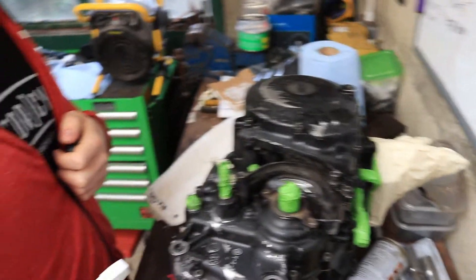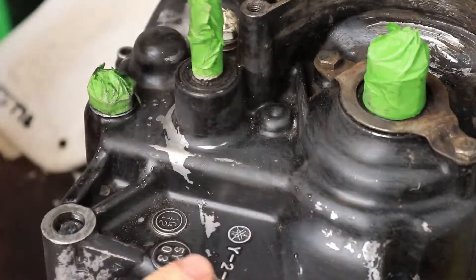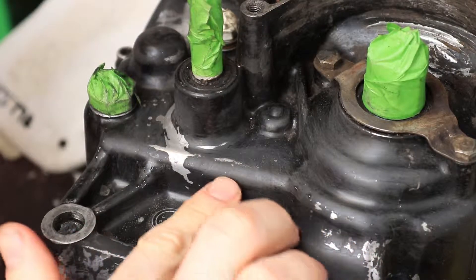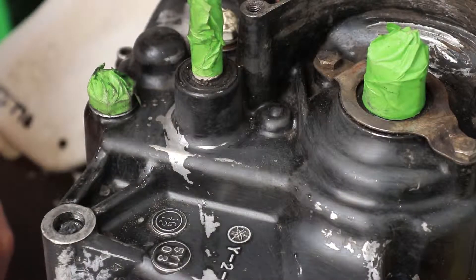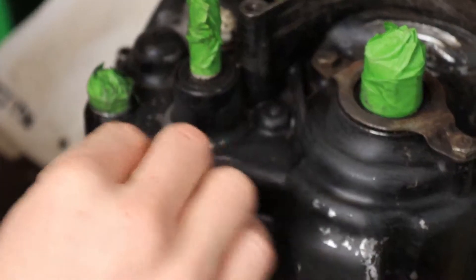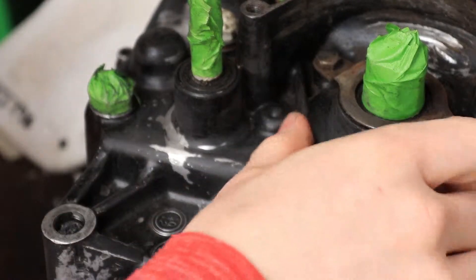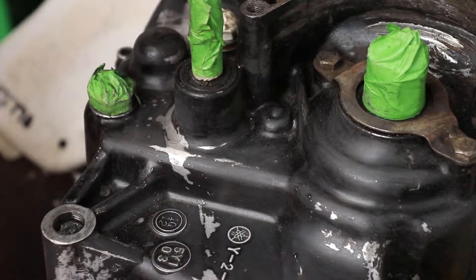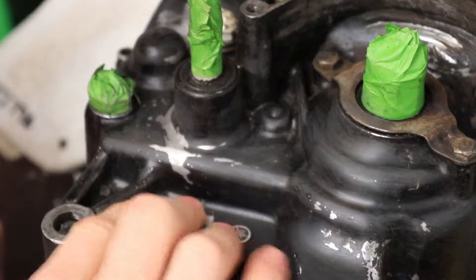You can feel any hard spots, high spots, low spots on the crankcase itself, so I'm just getting rid of these. I think I've got 320 grit wet and dry, which takes away some of the paint, but the paint I'm going to use isn't that much of an issue — it doesn't need a primer, it goes on quite thick.